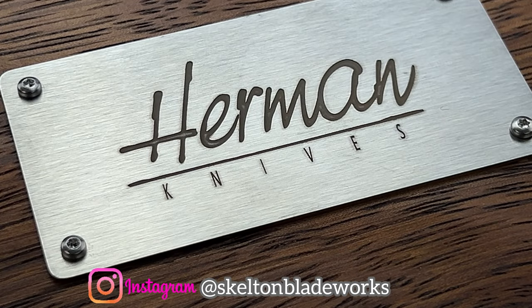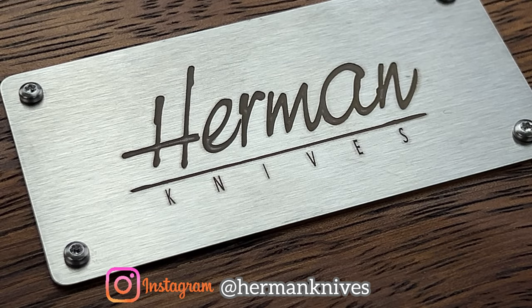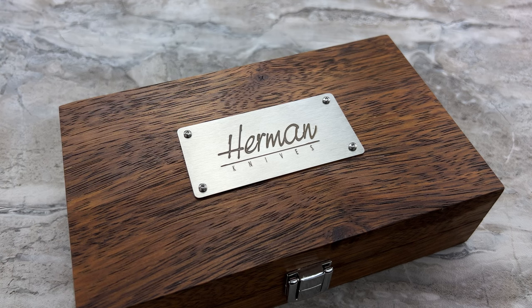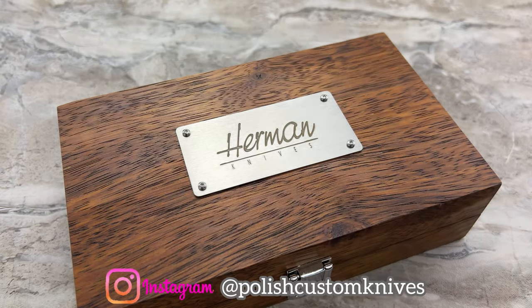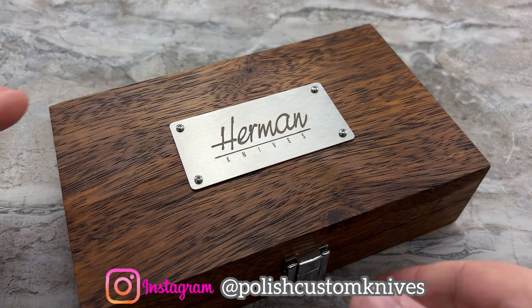Hey guys, Jim here. Welcome back once again. I am so very excited to come out here and share with you another beautiful, amazing knife from Herman Knives. This one I have to give a special thank you to Graham for sending this out to me. I believe he just changed his Instagram handle — I'll look it up and put it on the screen. It used to be Instagram Ham and I believe he just recently changed it.